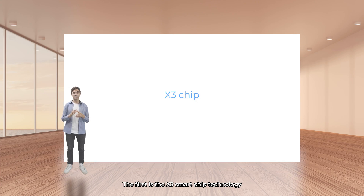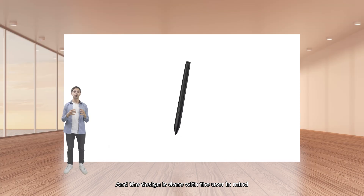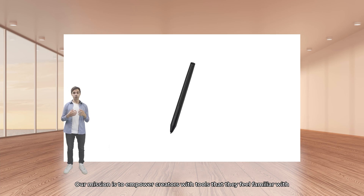Let me introduce you to the X3 smart chip technology. This smart chip marks the third chapter of the XP-Pen stylus, and the design is done with the user in mind. Our mission is to empower creators with tools that they feel familiar with.